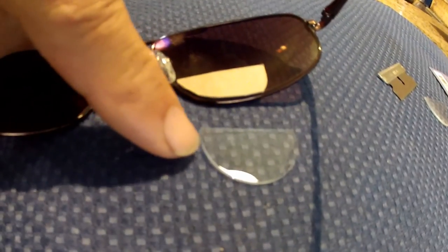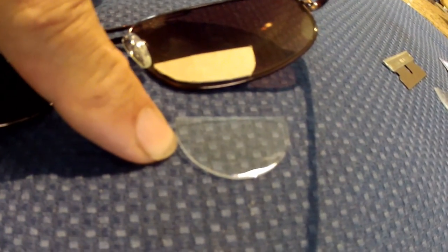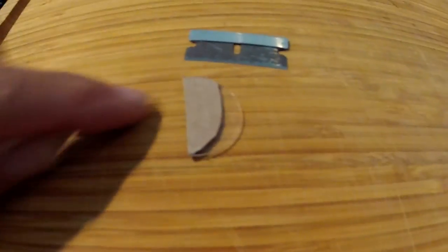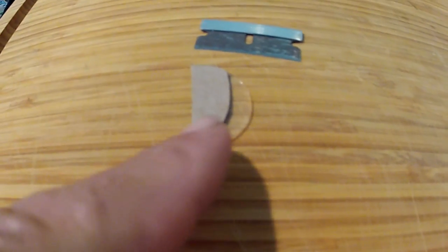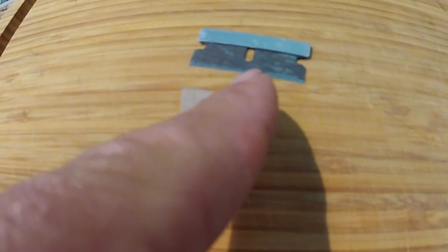Once we have the template fitted perfectly, we're going to set it on top of the actual HydroTek lens and start the cutting. The good news is once you've made a template, it'll work for the other side as well — just flip it over. Line up the template top edge with the factory cut top edge of the HydroTek lens and do all the cutting on the bottom edge of the template.